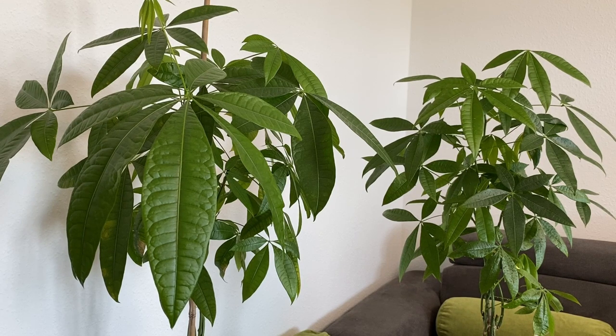There are several factors that can contribute to growing big leaves on the Pachira money tree, including proper watering, adequate light, and appropriate fertilization. Of course the type and even the size of the pot matters as well, but let's address them step by step.